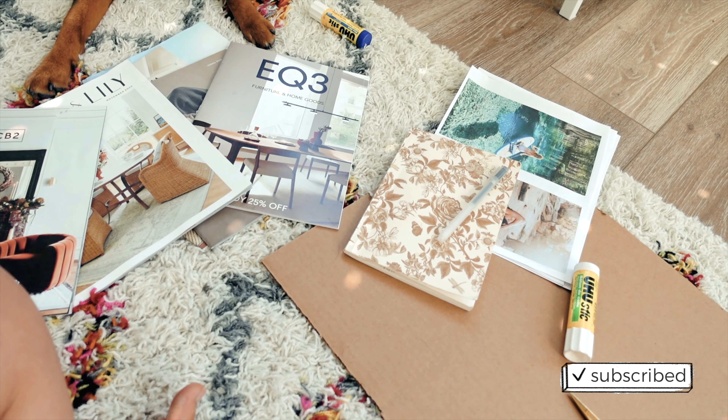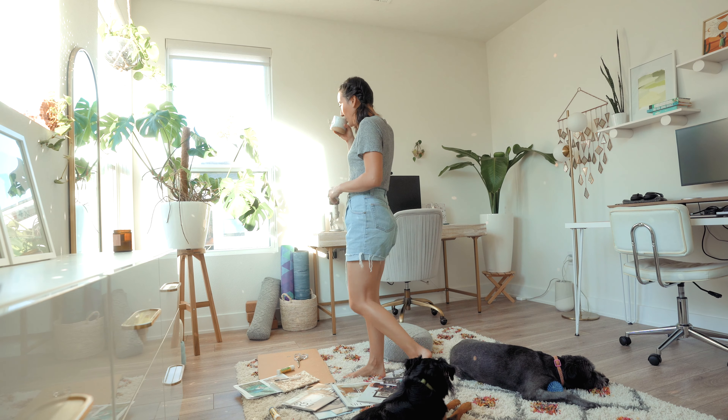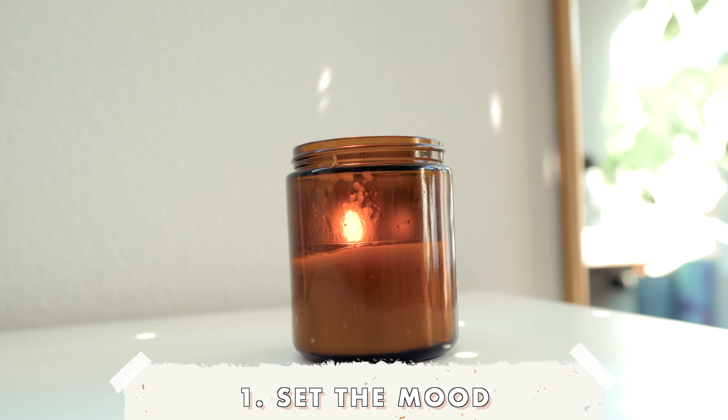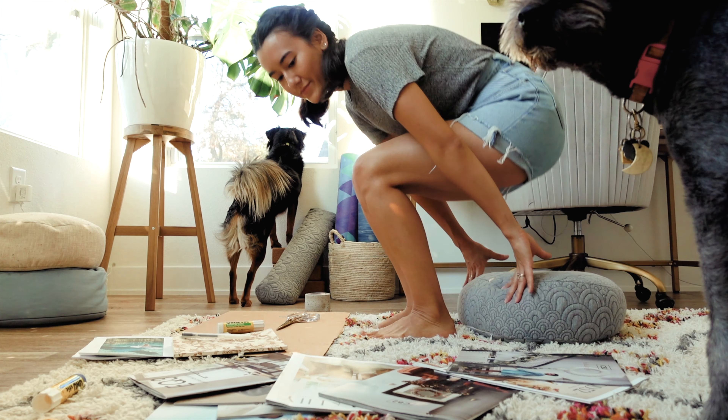Hello friends and welcome back to my channel. I'm Jules and today we are making vision boards. A vision board is simply a visual representation of your goals, your hopes, your dreams, and it's an opportunity to get creative and let your imagination run free. Today's exercise is part of a Calm and Collected New Year challenge, so if you're just joining us, be sure to catch up on the first two videos in the description below. Let's get started.